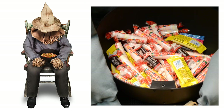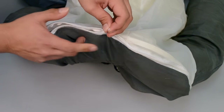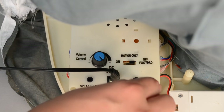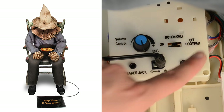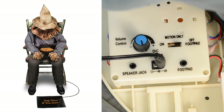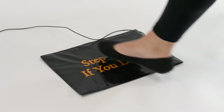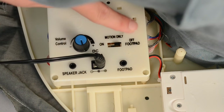Your setup is now complete. If you have the foot pad, which is sold separately, open the zipper located on the back of the sitting scarecrow and connect the plug carefully to the jack marked foot pad located on the base. Place the foot pad in front of the sitting scarecrow. Turn the switch on the base to the foot pad position to enable foot pad activation. Step on the foot pad to activate. Be sure to keep the switch in the off position when not in use.